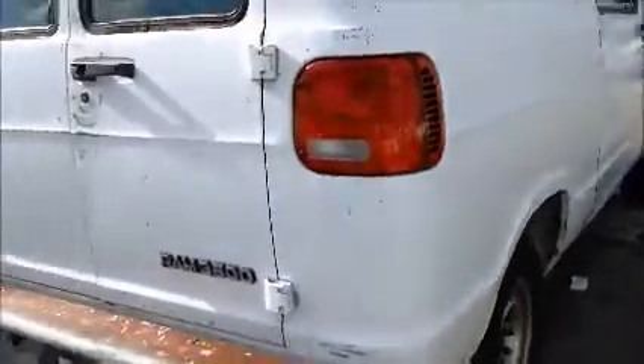This is manual windows. AC is working. This is a cargo van — a Ram 3500.